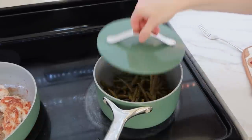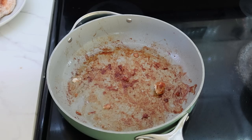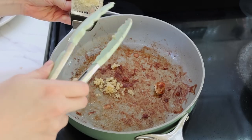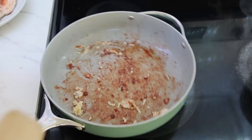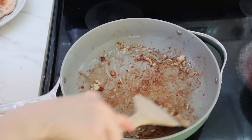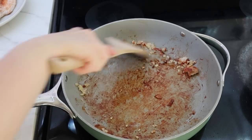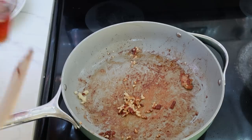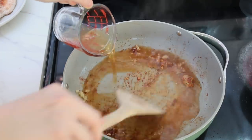I took some of my home-canned green beans, put them into a pot on the stove with some butter, and all you have to do is heat them up. This summer I plan to show you all how I can green beans. I used to freeze my green beans but last year for the first time I canned them and I'm not going back — I love having them canned, you can heat them up so quickly.